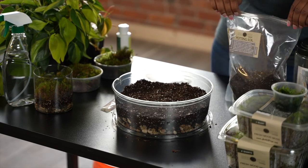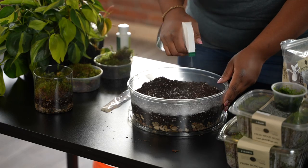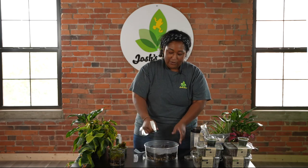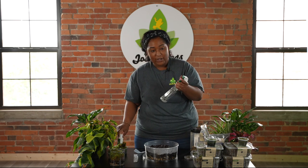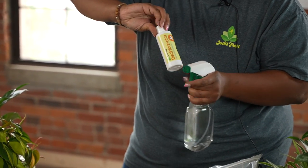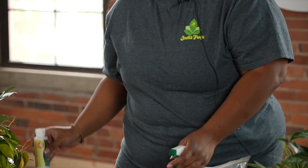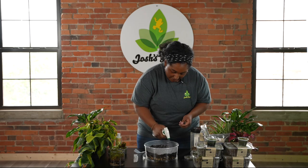Moss likes very wet conditions, so we're going to go ahead and give it a little spray. If you are using tap water on your moss, you do want to use a dechlorinator — this is our Josh's Frogs dechlorinator. It gets rid of any chlorites in the water to help make it safe for plants and animals. Go ahead and add that and get it nice and soaked.